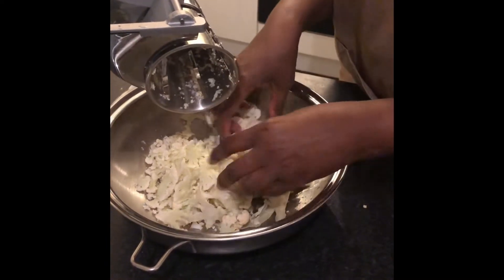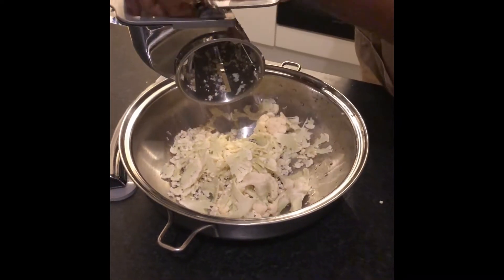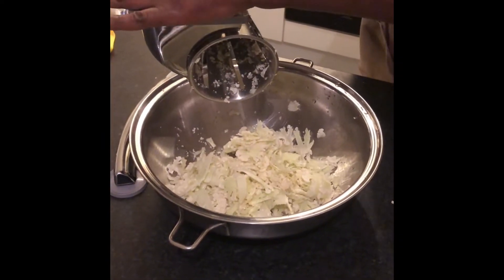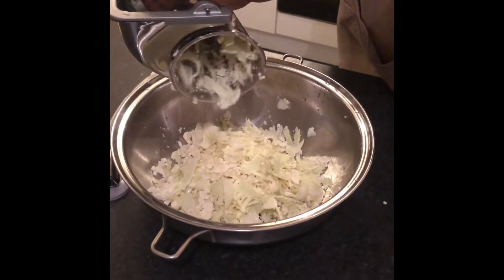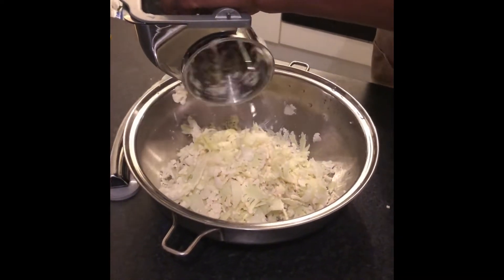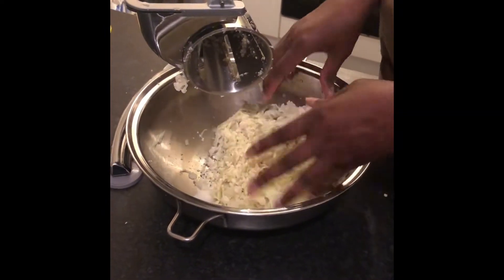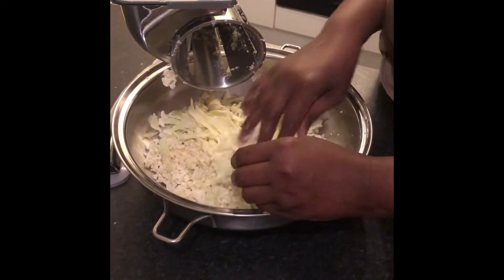Look how thin those slices are. You could use any of the cones — the point is just to get it into smaller pieces so that it cooks evenly. You can do this with anything, actually. You can do aubergine, you can do it with cabbage. The important thing is you get the semblance of carbohydrates, and what you're really eating is vegetables. So it's good for people on the Dukan diet, because it doesn't take you out of your ketosis or your fat burning, and you don't feel as if you're missing much.